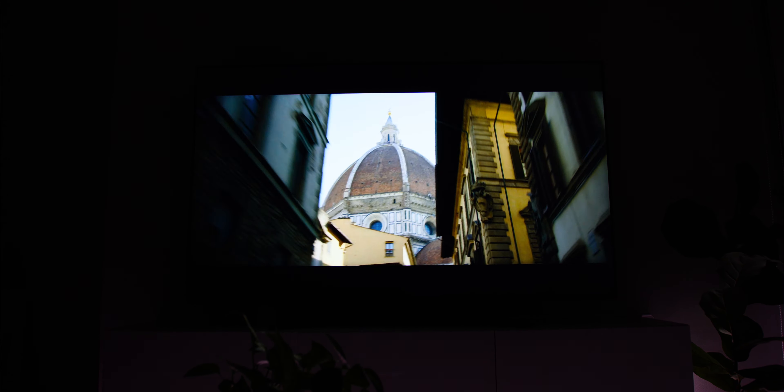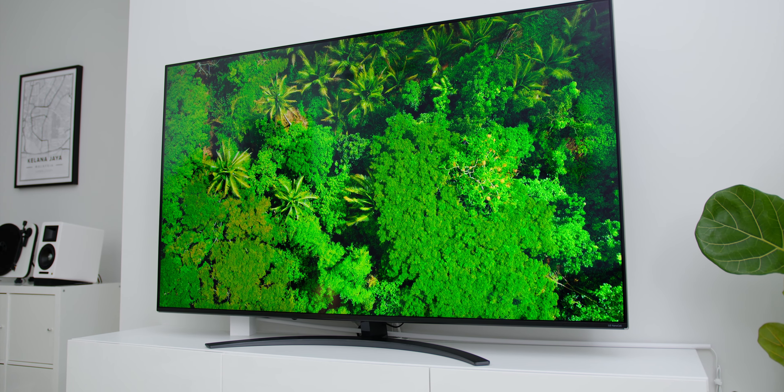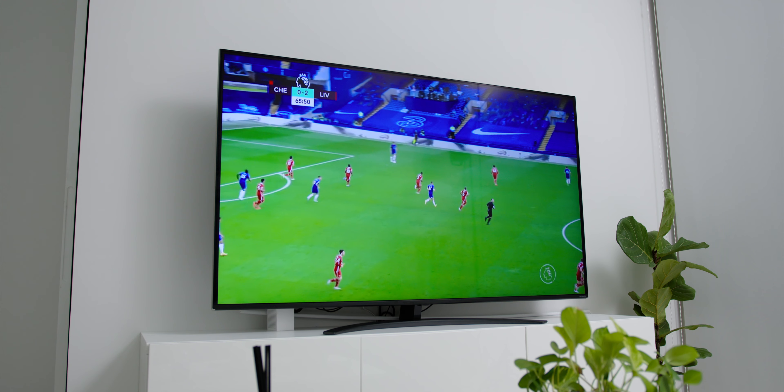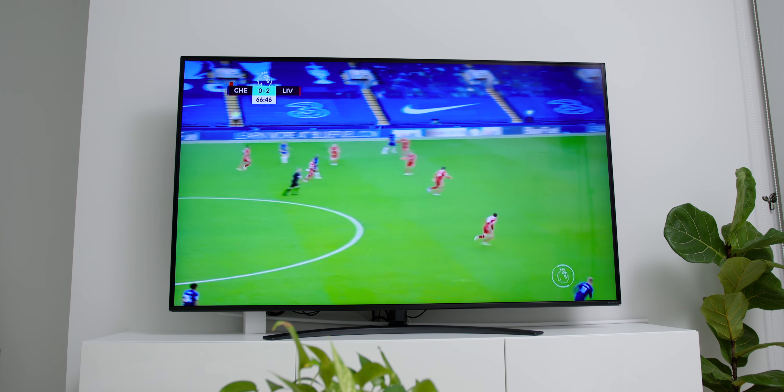The next interesting experience for me was the overall viewing angle — I had the best viewing angle up to 178 degrees. There was one time a bunch of friends came over to watch a football match, and one of them took my best seat. But with this TV, I did not find any issues no matter which angle I sat at, as the colour reproduction was accurate, natural and consistent across the whole screen.